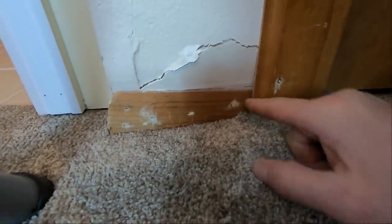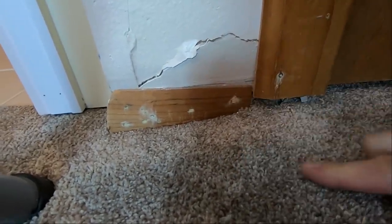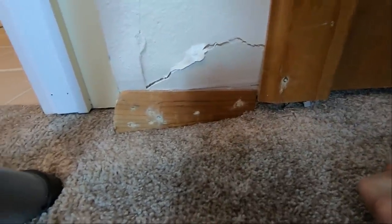I had to share this one with you. They had this carpet just installed, and this is one of the things I'm going to deal with. This is kind of what happens sometimes — when they're kicking their carpet in, they just blew right into this wall.